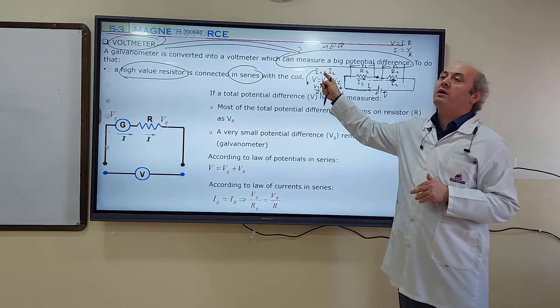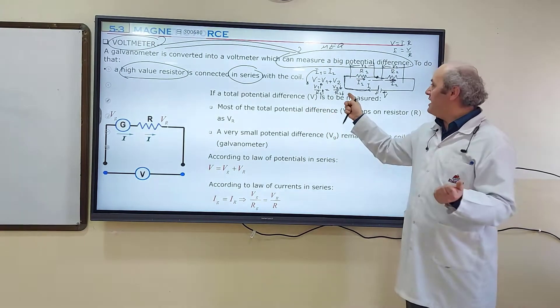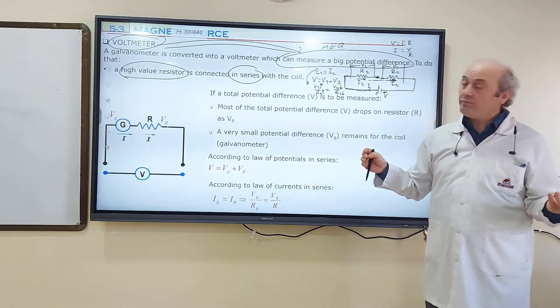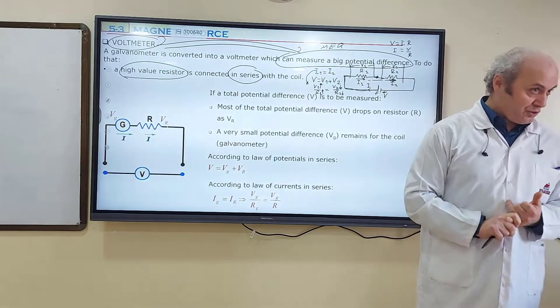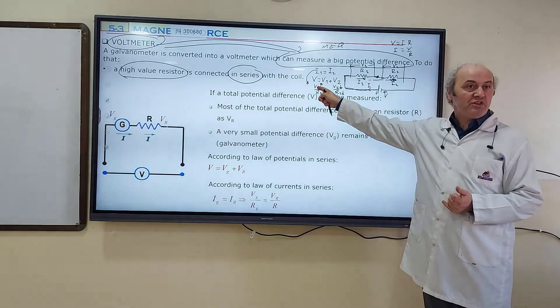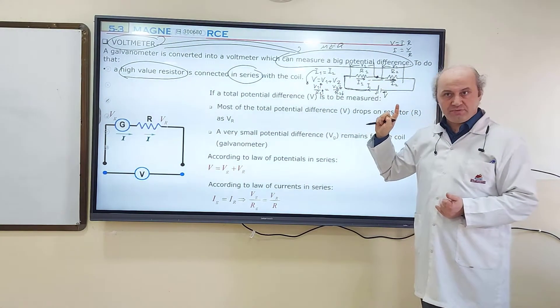As R1 increases, V1 must increase to keep the same ratio. As R1 increases, V2 must decrease to keep the same ratio. That's why in a series combination, potential differences and resistances are directly proportional. A big resistor will have a big potential difference, and a small resistor will have a small potential difference.